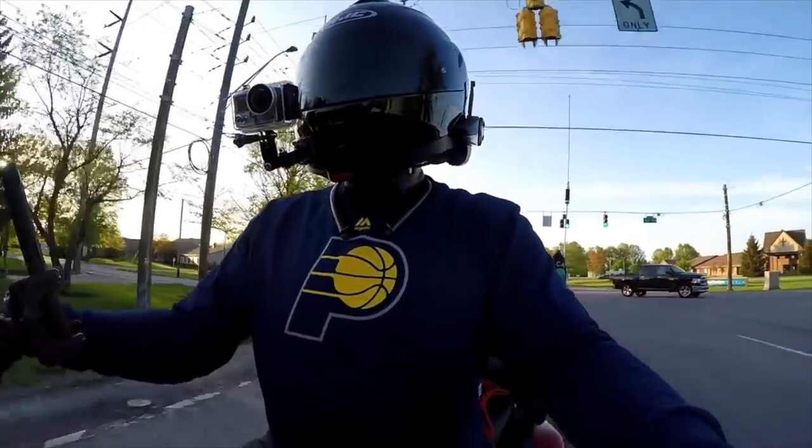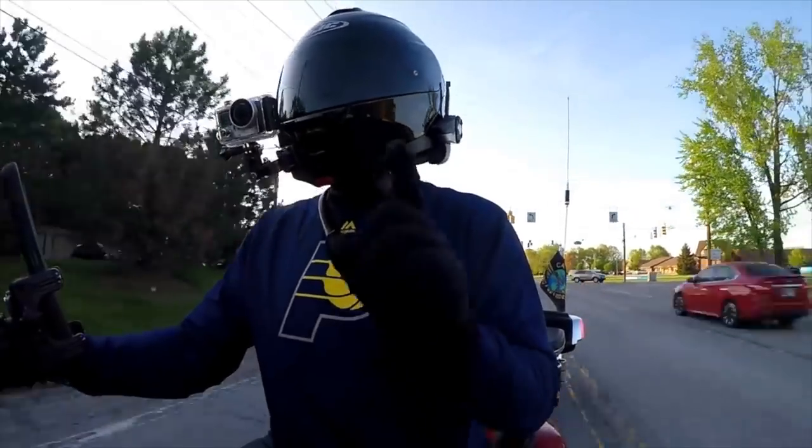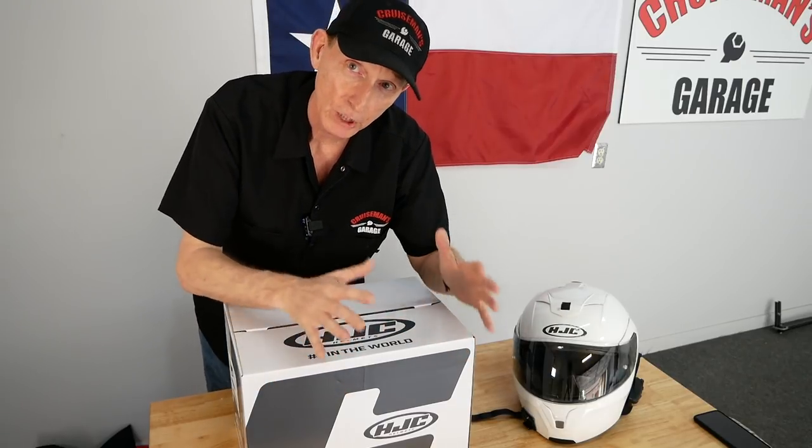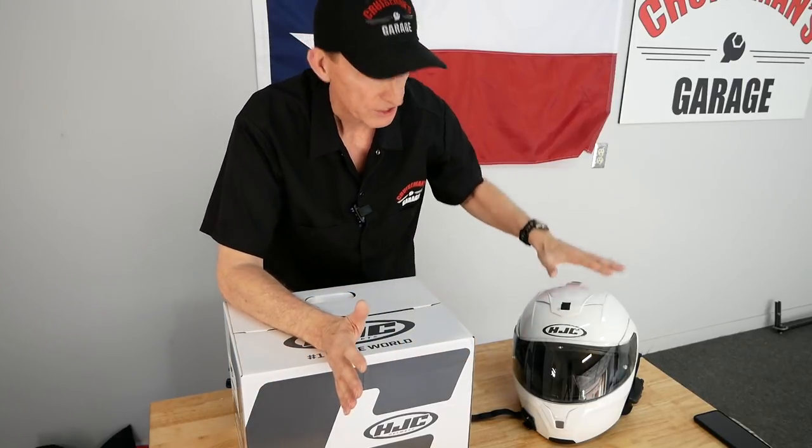So when it came time to look for a new helmet, I was talking to some friends and Chris Caliente, who has another YouTube channel and is a great moto vlogger, said that he has three of these IS Max 2s, so he loves them. I thought I'd give it a try. I've been happy with HJC. I think this is a little bit of a step below the Symax 3, but they don't make a Symax helmet anymore, so I'm going to give it a try. Let's open it up and see what's inside.